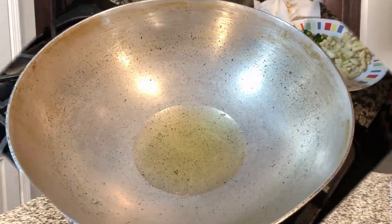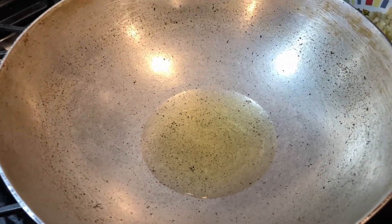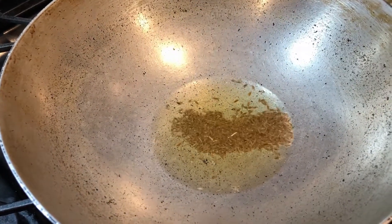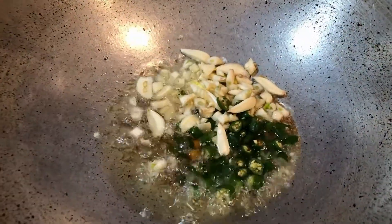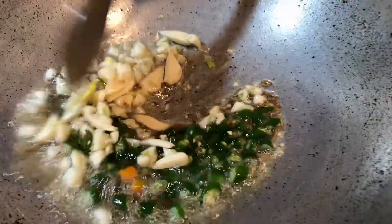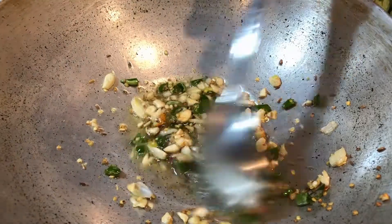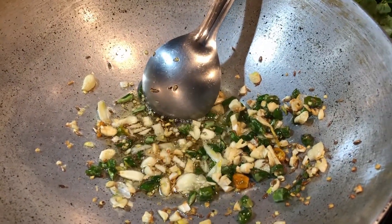Let's start. I have added oil in a pan and the pan is already hot. Now we will add jira (cumin seeds). We will fry the jira, then add lasan (garlic) and fry everything together.